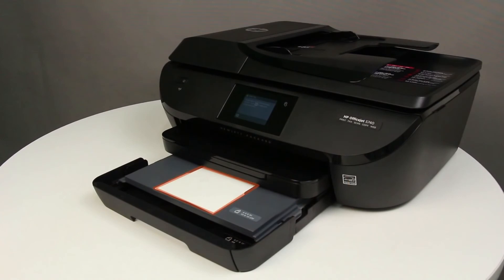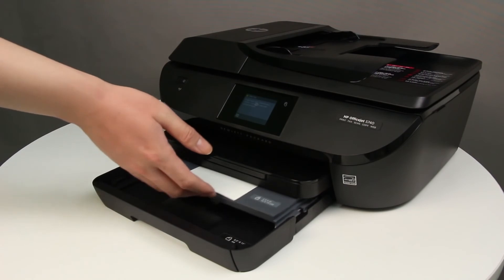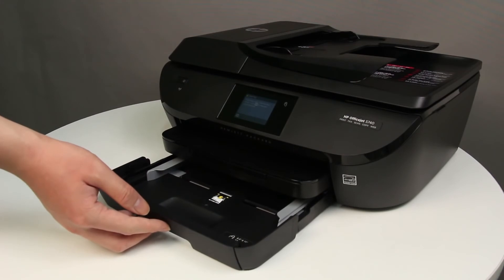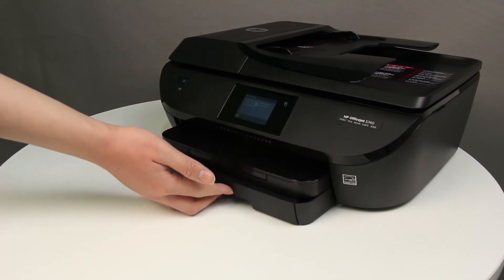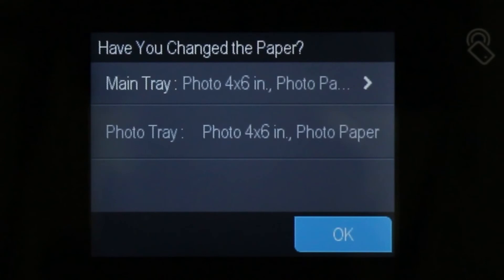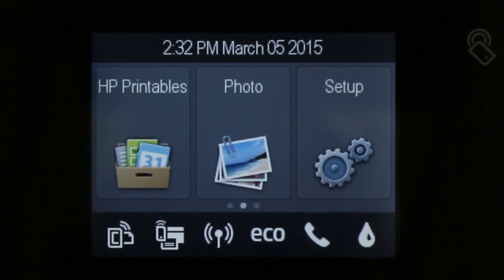Make sure that the photo paper is centered in the tray. The stack of photo paper should not be higher than the top edges of the paper width guides. Push the photo tray into the printer as far as possible, then push the input tray into the printer until it locks into place. The 'Have you changed the paper?' screen displays on the printer control panel. If the correct size photo paper displays in the photo tray field, the photo paper is loaded correctly. Touch OK to return to the home screen.